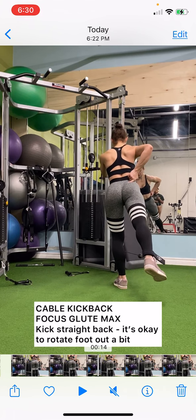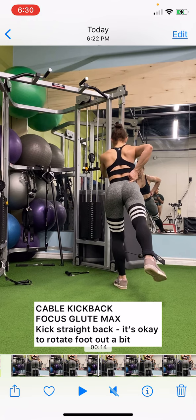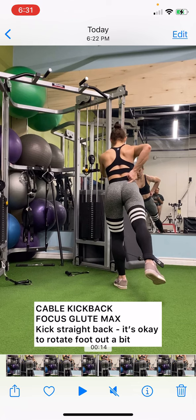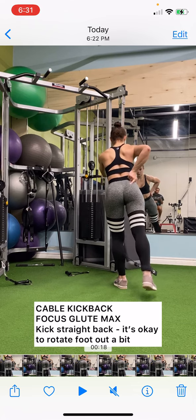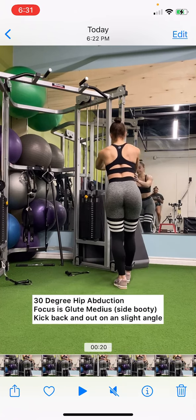My foot is slightly pointing out, but I'm kicking straight back, and I'm feeling exactly where I'm pointing my finger there on the glute max.